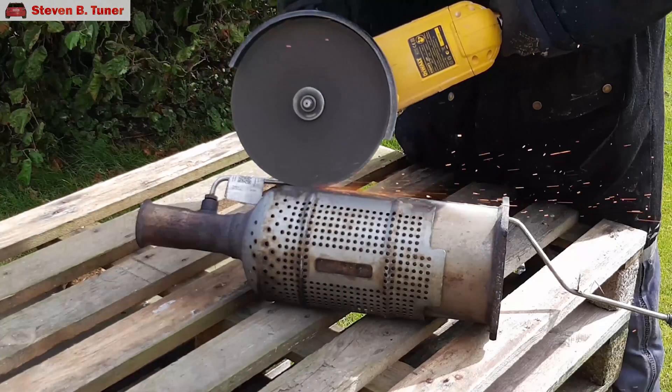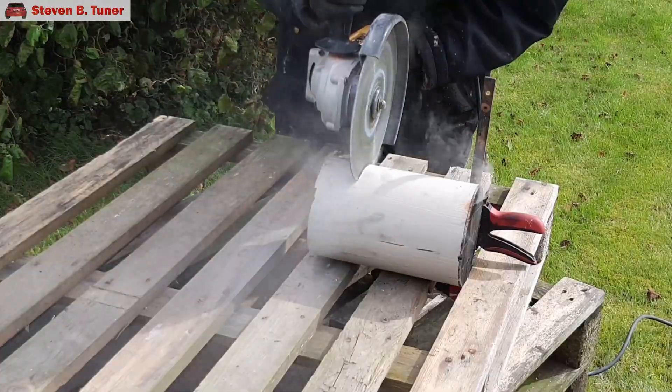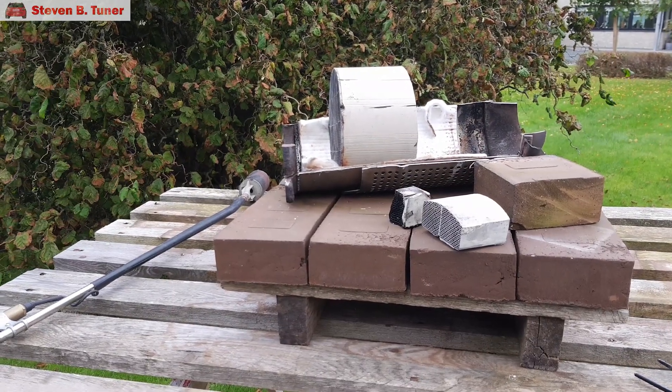Hi, I'm Stephen and welcome to today's super quick video where we set a gas blow torch against some pieces of diesel particulate filter. I've opened up an old diesel particulate filter and cut it into pieces, and now I've set them up ready to be blasted by over 1000 degrees Celsius or 1800 degrees Fahrenheit.